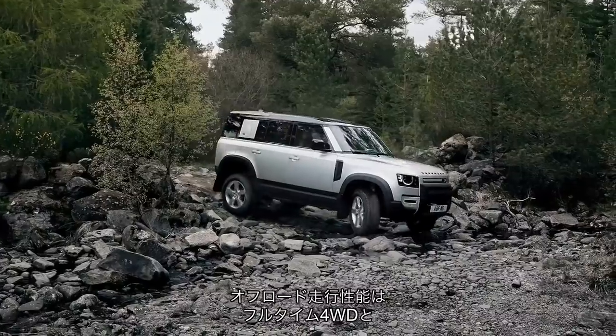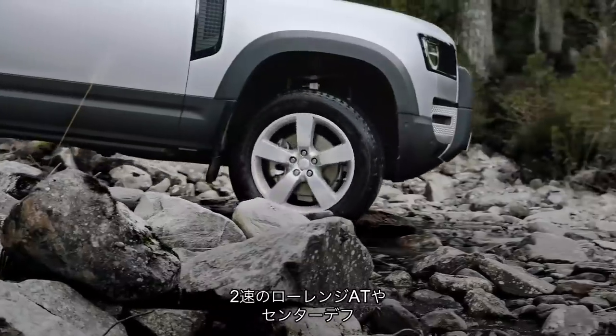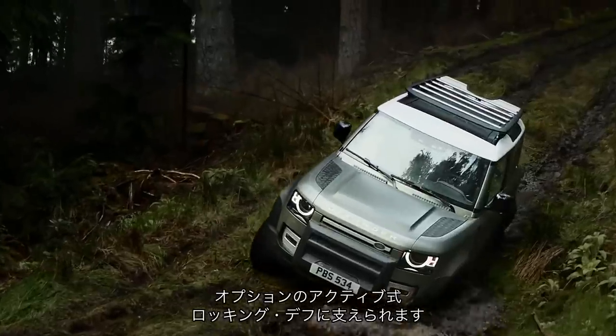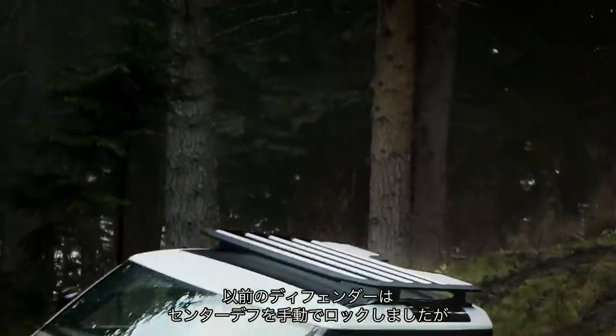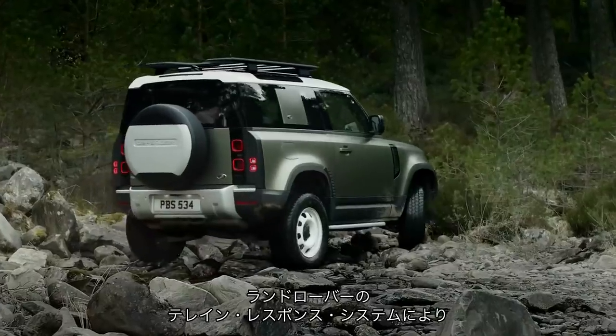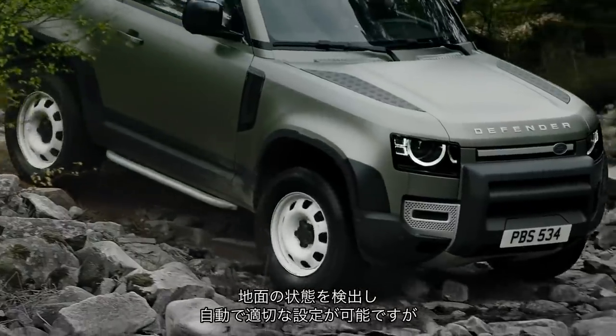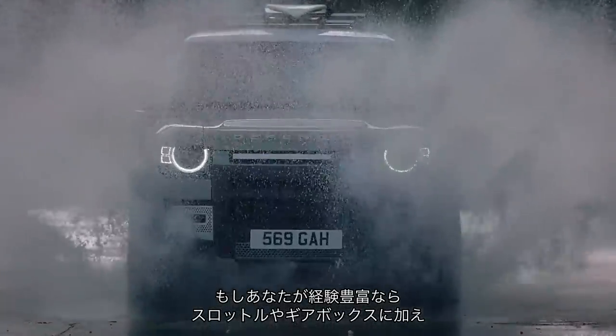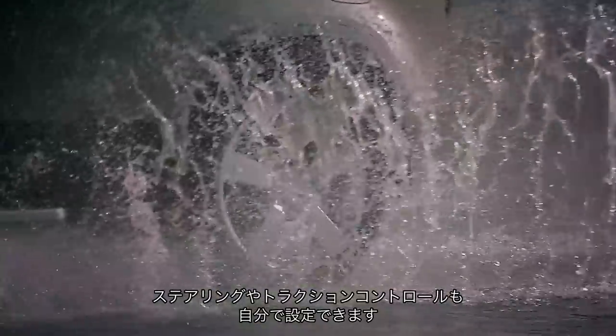Off-road abilities come courtesy of permanent all-wheel drive, a twin-speed automatic gearbox and centre differential, plus optional active locking diff. The original Defender could lock its central differential manually, but this new one is configured through a touchscreen, with Land Rover's terrain response system able to detect surfaces and set up the car accordingly. Or, if you're an experienced off-roader, you can customise throttle, gearbox, steering and traction control yourself.